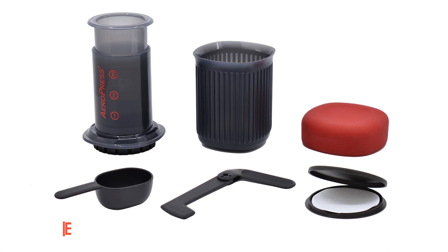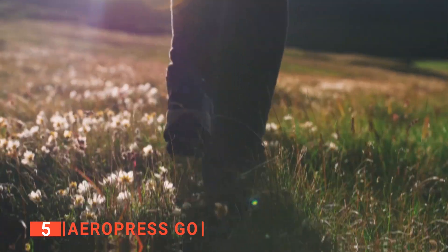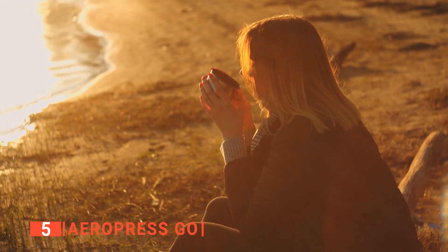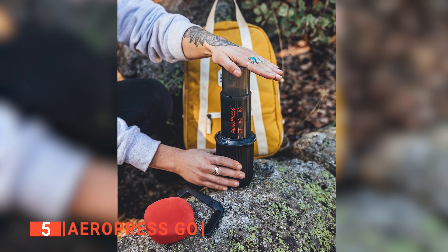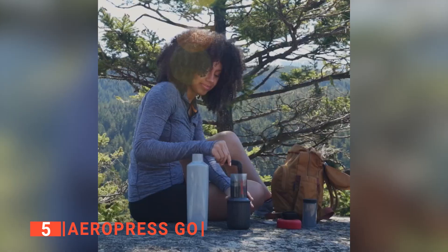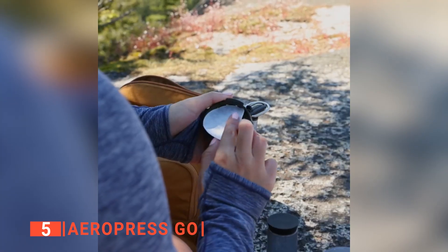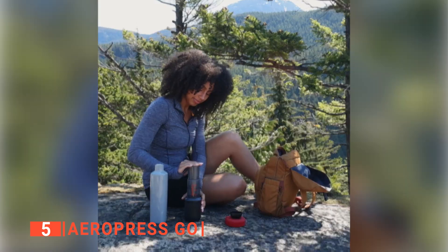The fifth product on this list is the Aeropress Go. Having a portable espresso maker is a great idea for those always traveling and on the go, allowing you to brew delicious coffee wherever and whenever you want. The sleek design of this unit makes it the perfect companion while working at a desk, hiking, or traveling. The versatile design allows you to make coffee, espresso, and cold brew. The stainless steel and BPA-free materials make this portable coffee maker extremely durable, lightweight, and easy to clean.